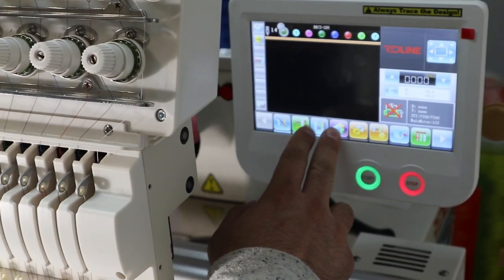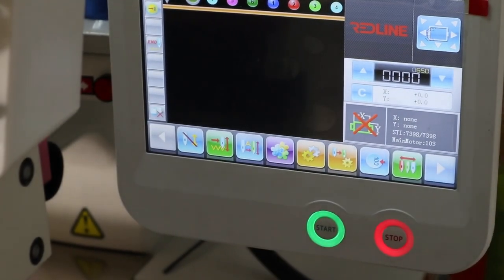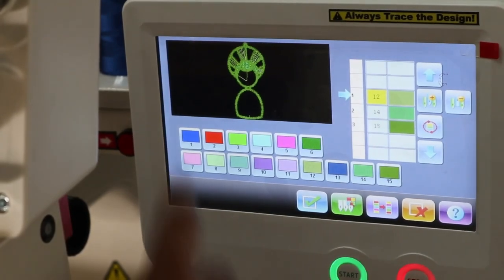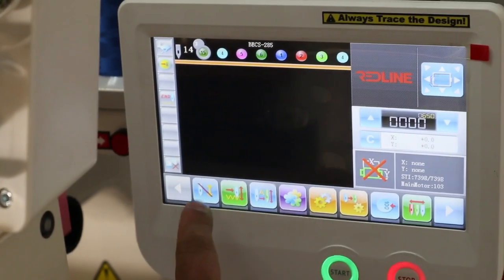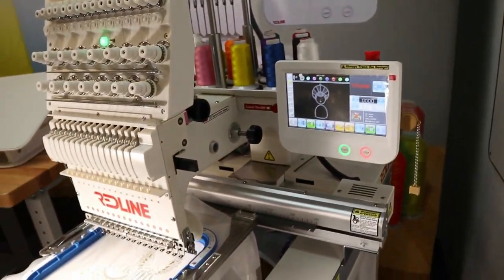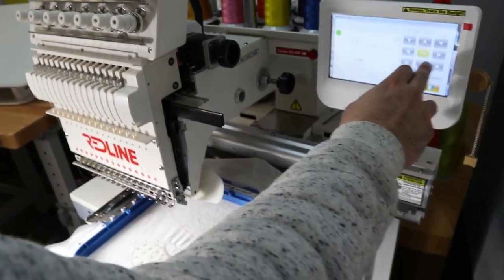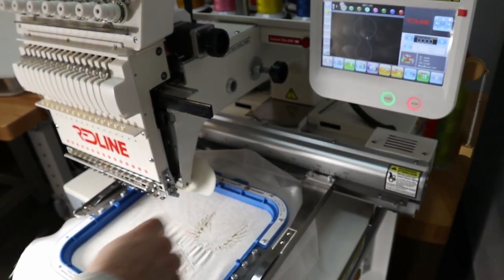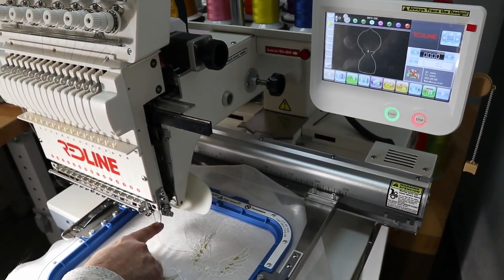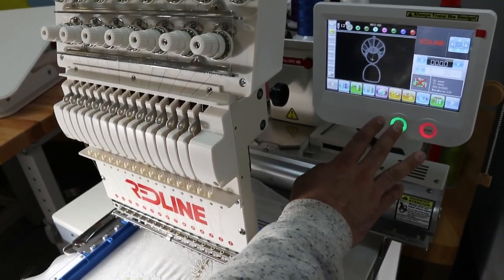After the wings are done, I go ahead and select the head. I go to my designs, select head number 11, and press that to stitch out. I change the colors again — I want gold, then silver, then white. After my colors are chosen I press confirm, turn the design on, go to needle one to do the outline, center it, press outline, and then press start.